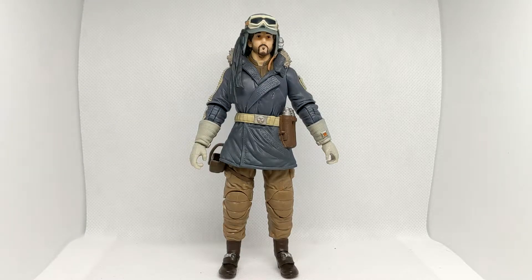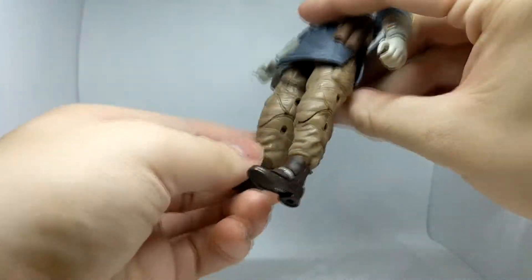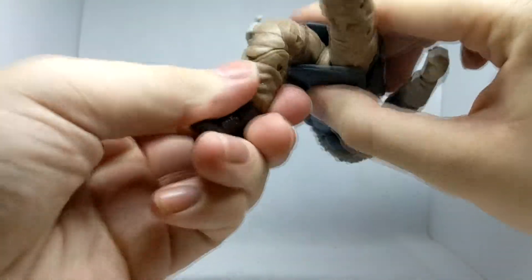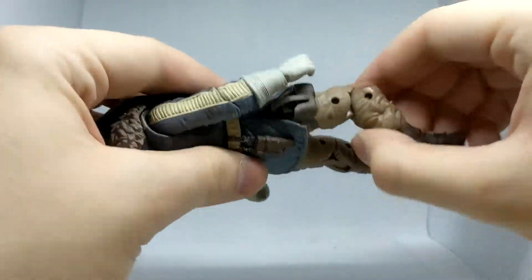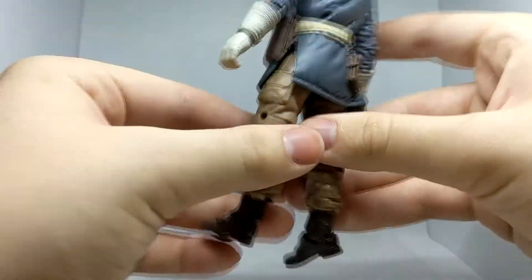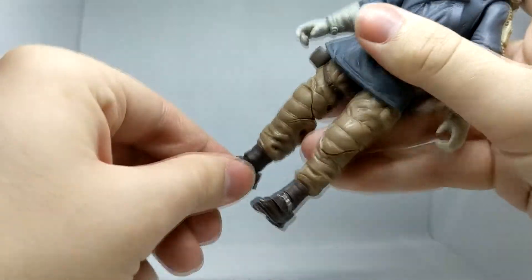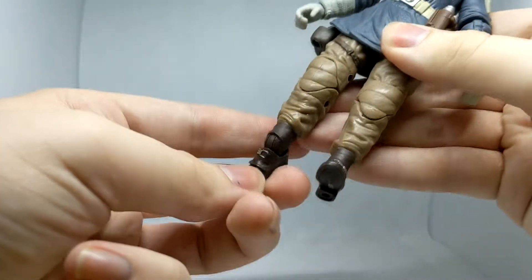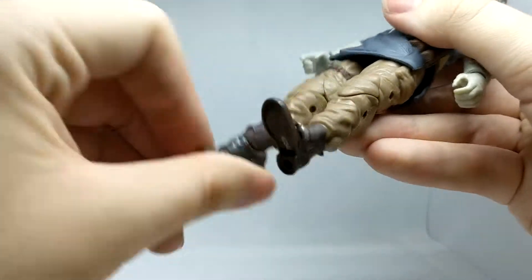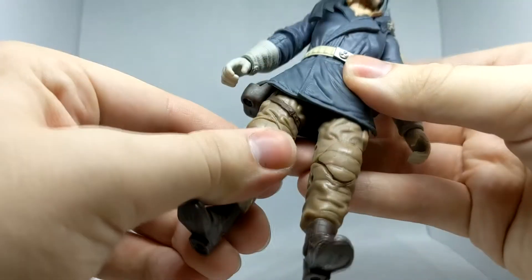When it comes to articulation — luckily Black Series has more consistent articulation than DC figures — we've got full double knee, gets pretty close to full rotation. It's real good for making running poses. I know I'm starting backwards, I should be starting at the top, but when it comes to the ankle, like most, it's a forward-facing pin for rock. There's a nice rotation — actually that goes further than I thought. It's not even too special, but it's Black Series, so what you'd expect.